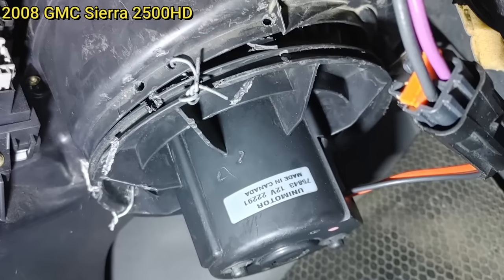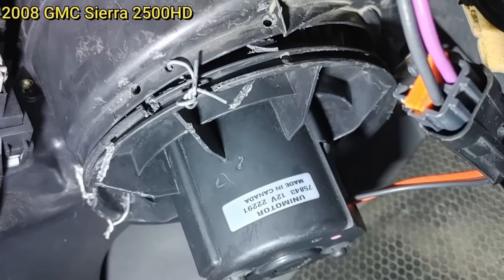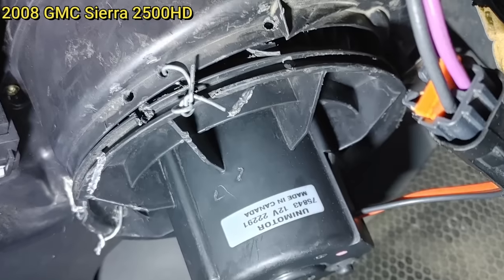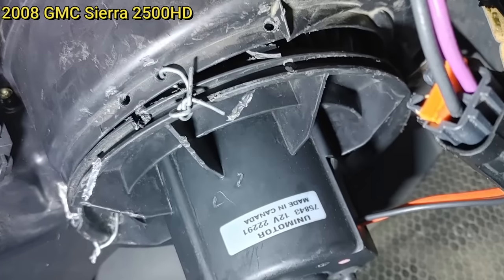Long story short, this customer said they installed a new blower motor themselves and it could not be the issue they were having. The technician found that they installed the wrong blower motor and used fence wire to try and hold it in place.